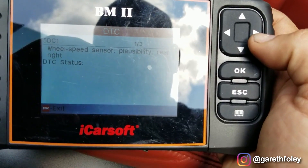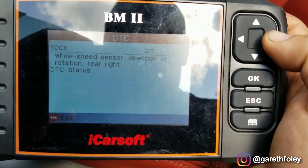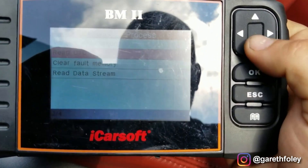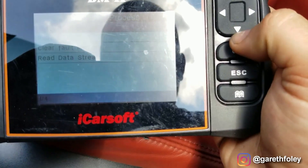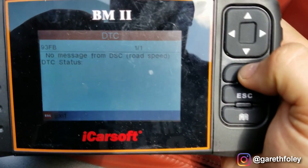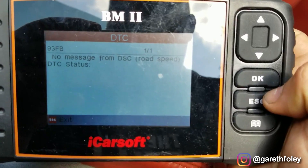We're going to take a look at the scanner, see what the codes are, and verify. So we have three stored fault codes in the DSC system: a 5DC1, which is wheel speed sensor plausibility — essentially it's not agreeing with the other wheel speed sensors or the data that's happening. We also have a wheel speed sensor direction of rotation rear right, and a wheel speed sensor direction of rotation front left. I'm going to go to safety restraint because I have a fault code there: no message from DSC road speed, which is fault code 93FB. This is two wheel speed sensors that are bad — the rear right and the front left. I'm going to focus on the front left first, since that one is not reporting any road speed or direction of travel.